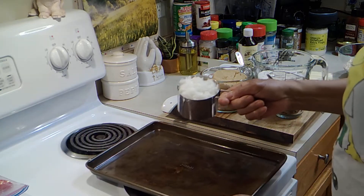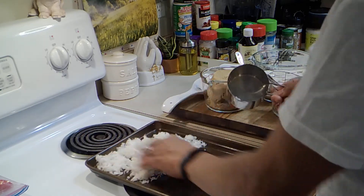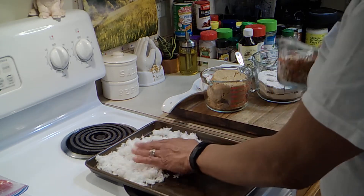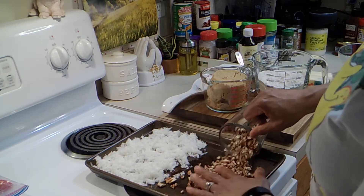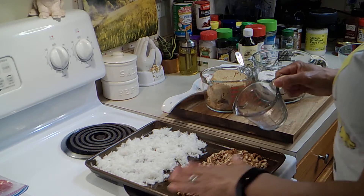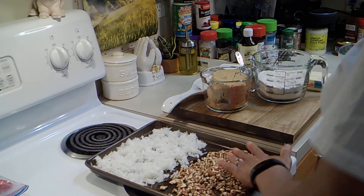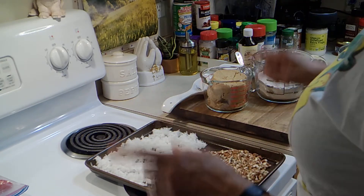I have a cup of sweetened coconut — I'm just going to put it on this baking sheet and spread it out a little bit. I also have three-fourths of a cup of chopped pecans. Chop them with a knife; don't put them in the chopper because it may chop them too fine — you want a little bite. I'm going to put these in the oven at 350.